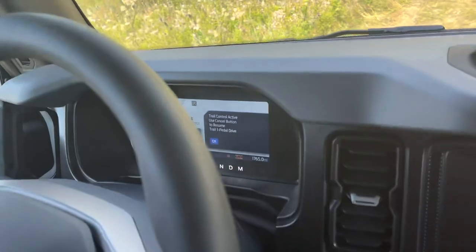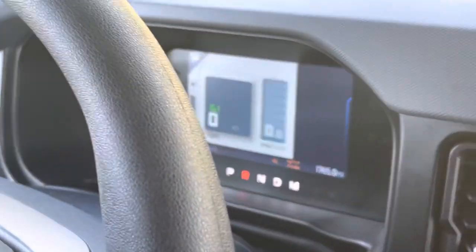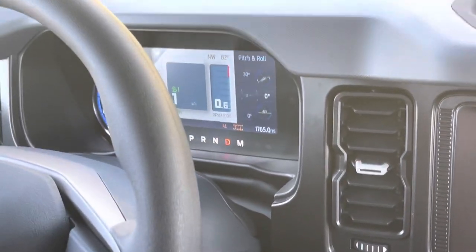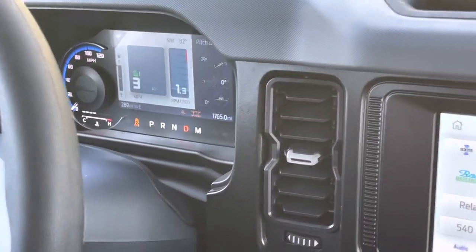All right, you ready to go down? So we've got our trail control pedal back on. We're gonna go ahead and release here, go into drive, let it off, and you can feel everything start grabbing real tight.